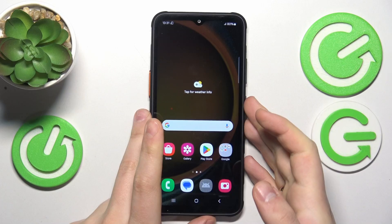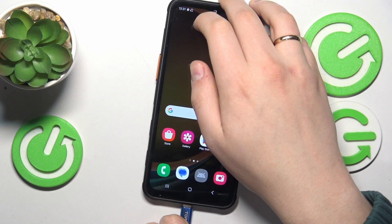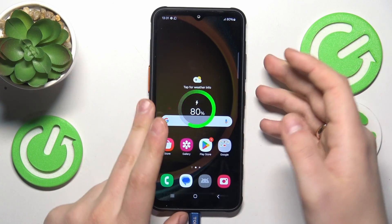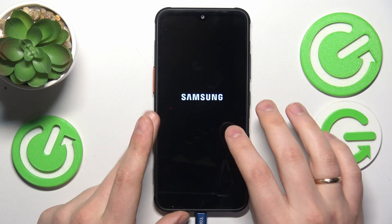So to start, you will need to connect your smartphone to your computer, whether it be a PC or laptop, doesn't matter. Once the connection is established, you will need to switch your smartphone off by simultaneously pressing and holding the volume down and power key while powering it off.